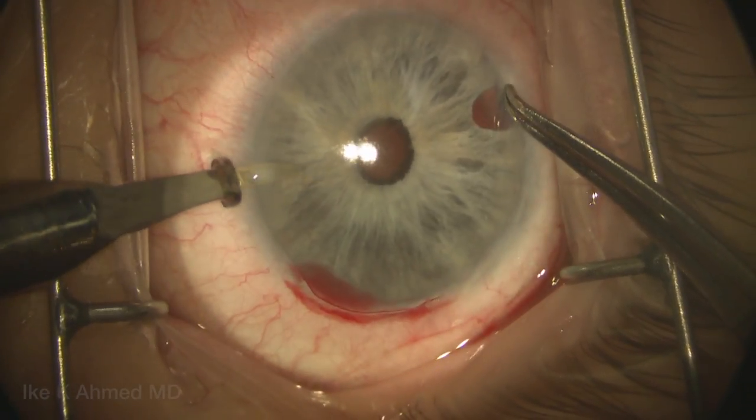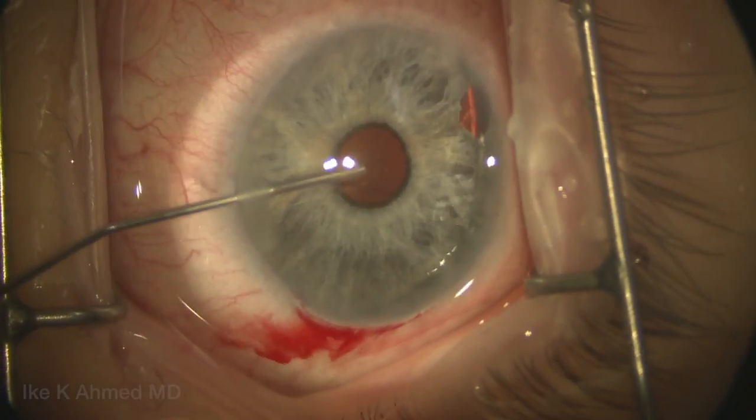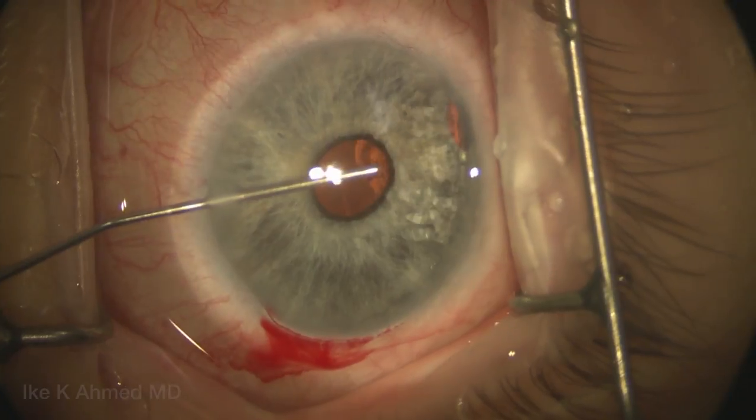Two 1mm incisions are made here, 4 to 5 degrees away from the main incision. We'll then inject some lidocaine into the anterior chamber, followed by a dispersive and a cohesive viscoelastic.